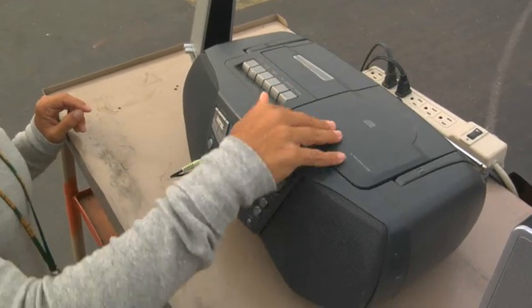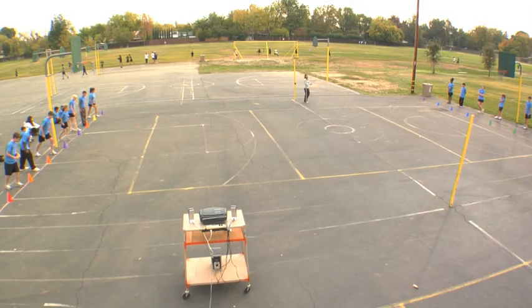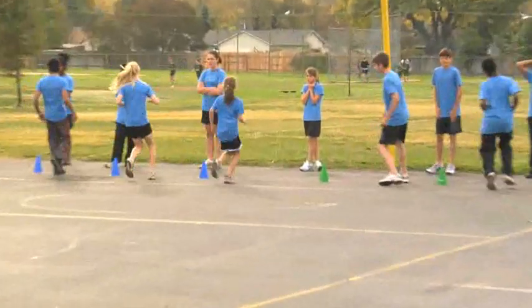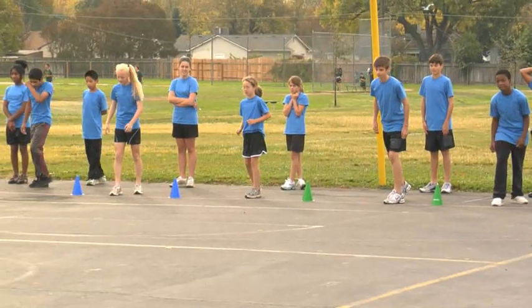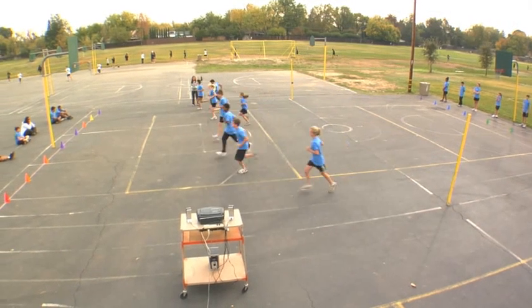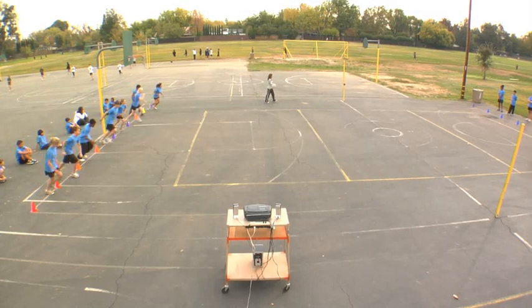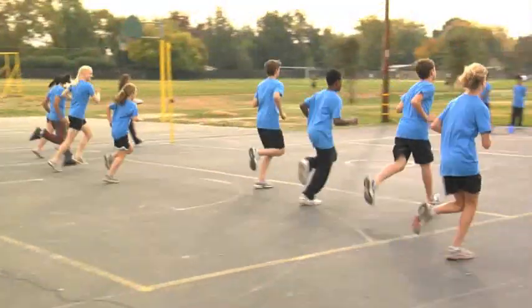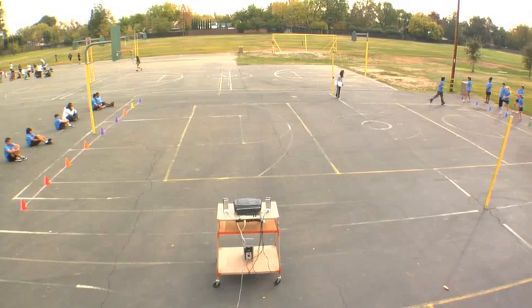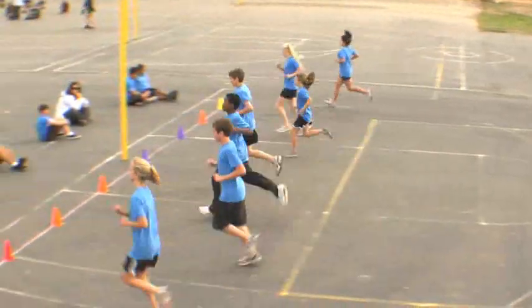The PACER CD is set to music and includes a five-second countdown, telling students when to start. Students begin the test by running across the distance and touching the line with their foot before the sound of the beep. Walking is allowed so long as the desired pace is maintained. At the sound of the beep, students run back to the other end. A student who touches the line on the sound of the beep must immediately turn and run back. A single beep sounds at the end of each lap, and the audio CD also provides a verbal cue to track the number of laps completed. A triple beep sounds at the end of each minute, serving the same function as a single beep but also alerting students that the pace will get faster.